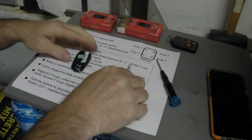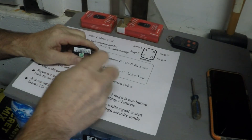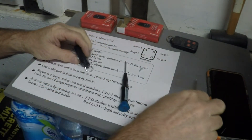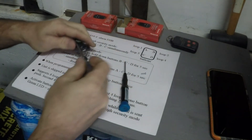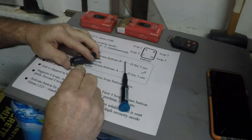Before we get started, let's install the battery. Remove the small screw holding the case together. Now you can pry the case apart. Try to do it without stabbing yourself.